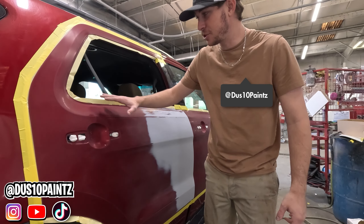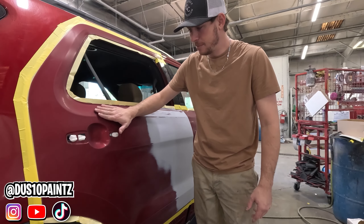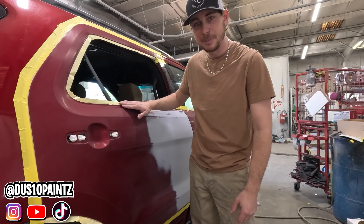What's up guys, Dustin Paints. In this video we're going to show you how to get your car ready for paint by sanding it, cleaning it, and taping it up.